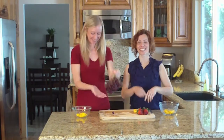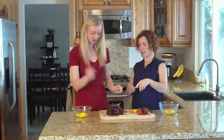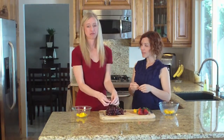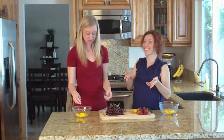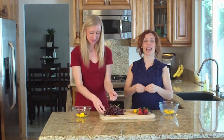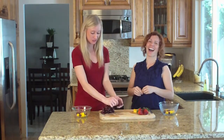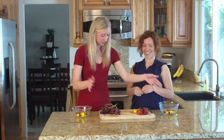The next ingredient is the grape. We've chosen the dark grape because darker fruits have more health benefits. The grape has vitamin A, vitamin B6, and vitamin C. It's also a good source of potassium, calcium, and iron. Fantastic — and way easier than the mango. You just pull it off and throw it in, and you're good to go.